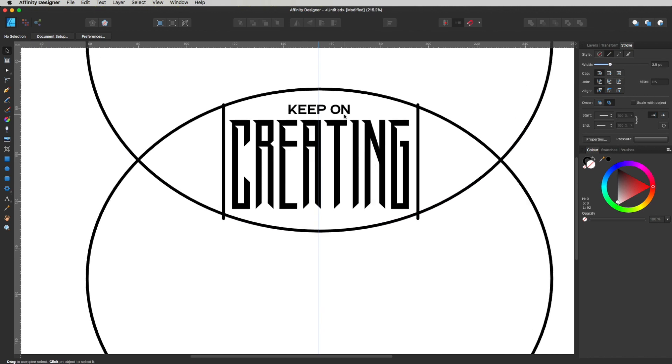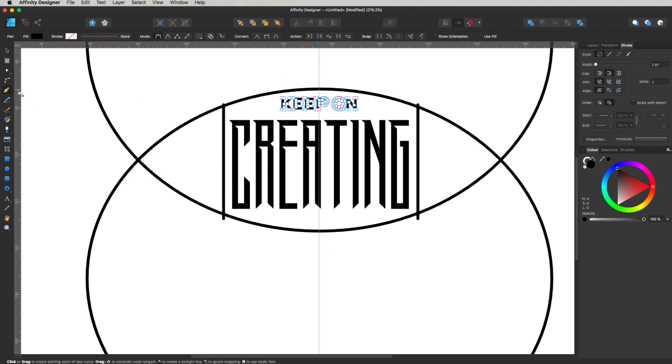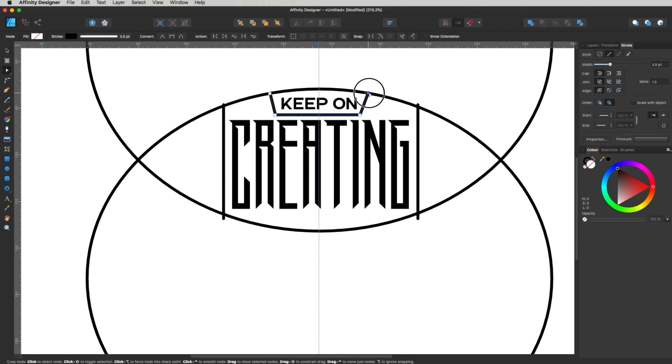Now I want to draw a box around this bit. I'll get my pen tool up with P, click over here, bring it across to about here and here. So we've got that 'Keep On Creating' — the 'Keep On' bit — just tucked away nicely in that little shape we've just created. If you do need to manipulate these, just get your node tool up and click and drag the nodes until you're happy with your angles. You've made it this far — remember to give this video a thumbs up and subscribe if you haven't.